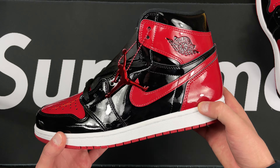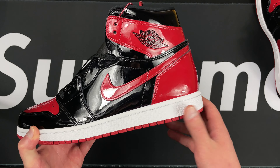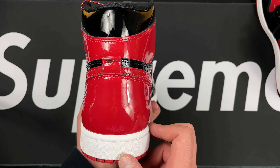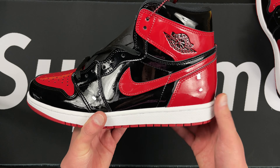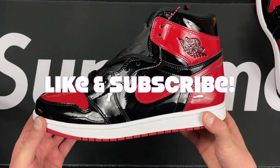You do get the extra pair of red laces that come with it, which is nice — keep those on the side. Let's go ahead and look at the other shoe. Jordan symbol looking good, swoosh looking good — going to put them side by side for the symmetry test.